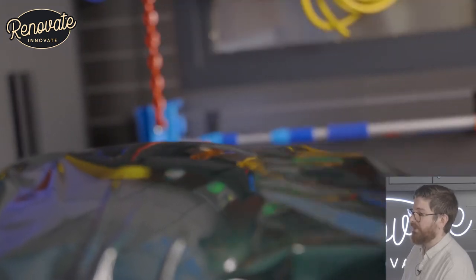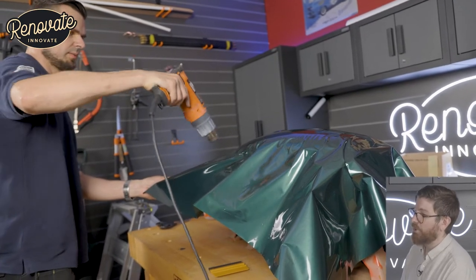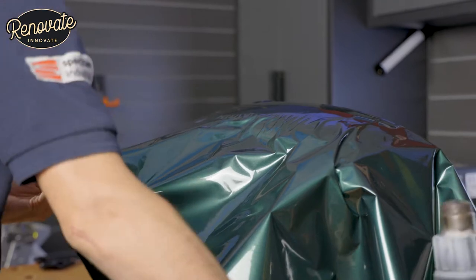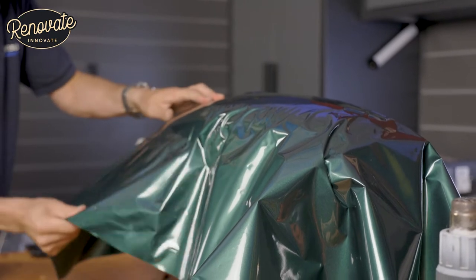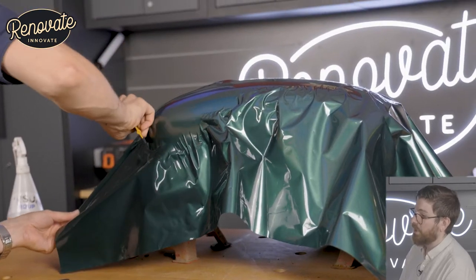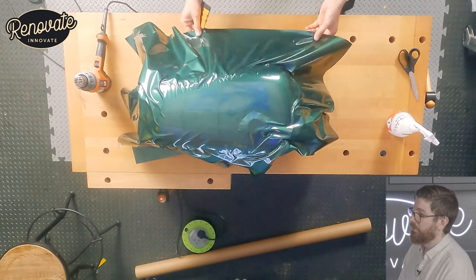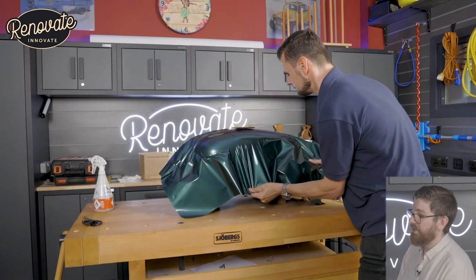Using a squeegee — that's that piece of plastic with a sort of soft end on it — to smooth out the areas. It's kind of working from the top downwards, because the top was the most flat part of the tank, so we wanted that bit to be our starting point. He's letting the material fall around the curves of the tank, working his way from the front and down the sides. Overhead shot there — you can see how much extra material we've got, more than we need.